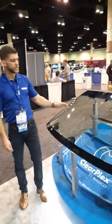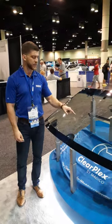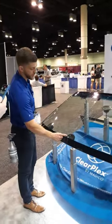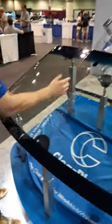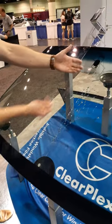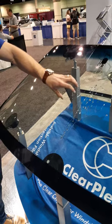This demonstration does two things. One, it shows how much impact protection the film has, but it also shows how optically clear it is. Right here is where there's a line from unprotected to protected. We're currently pulling this little strip back just to show you that the impact is completely contained in the film.